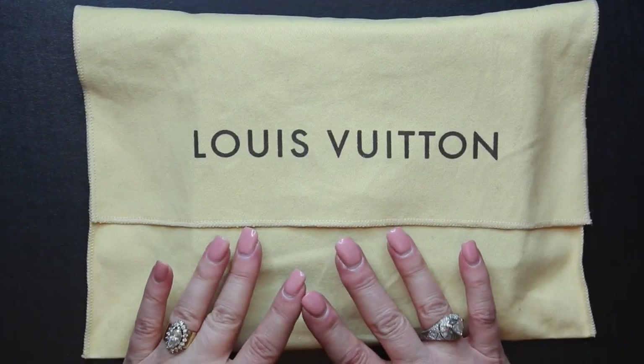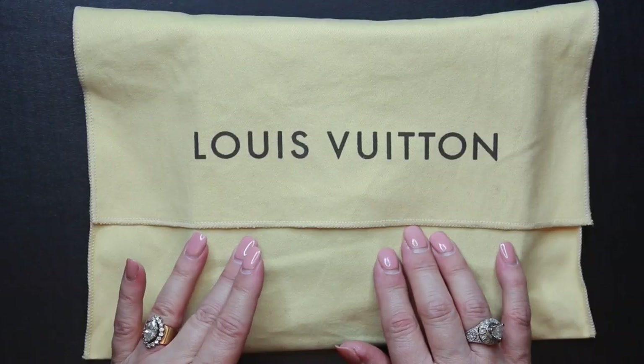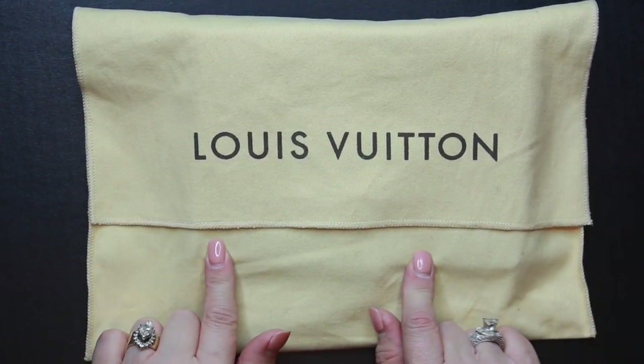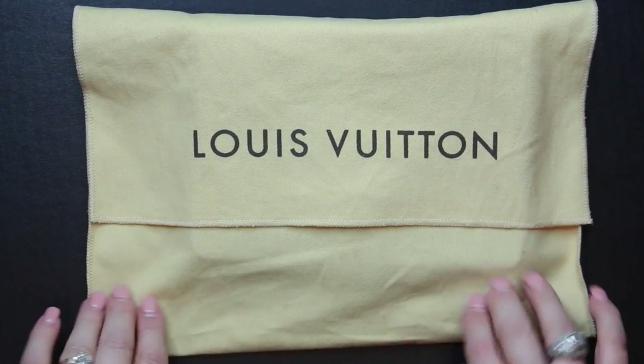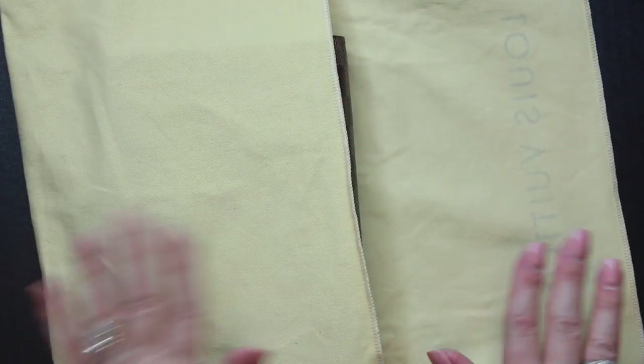This was an item I wanted but didn't want to pay full price for, and I knew it could be found on the pre-loved market fairly easily. I did have some stipulations for what I wanted, so let's get started with the unbagging without further ado.